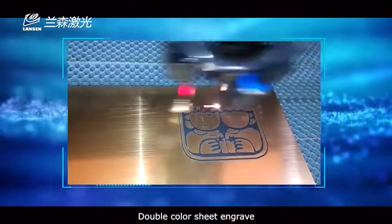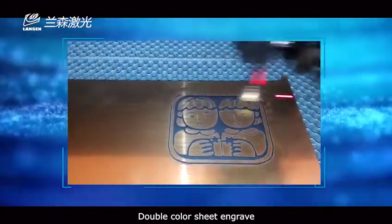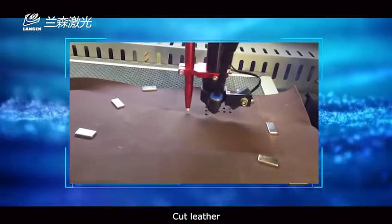Double color sheet engraved. Cut leather.